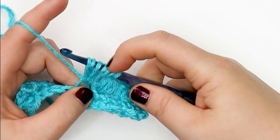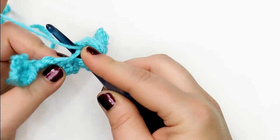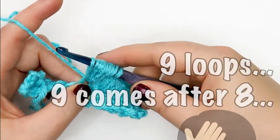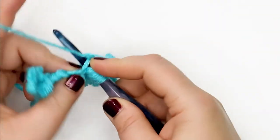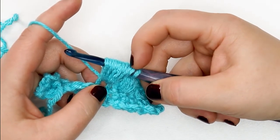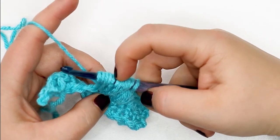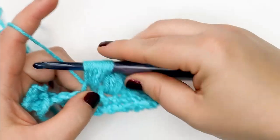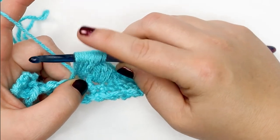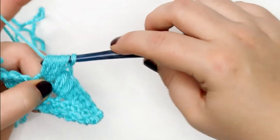At this point we should have seven loops. Yarn over, insert back into the same stitch, pull up a loop — now we have ten. Yarn over one more time, insert back into this stitch, yarn over and pull up a loop — we should have eleven loops. I'm maintaining that tension even with my fingers; if I were to let go you can end up with a messy puff stitch.